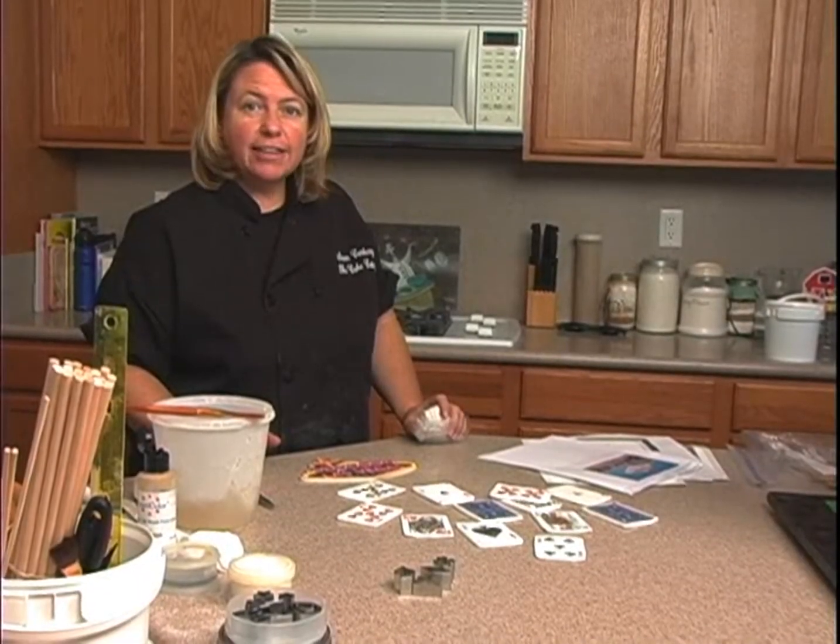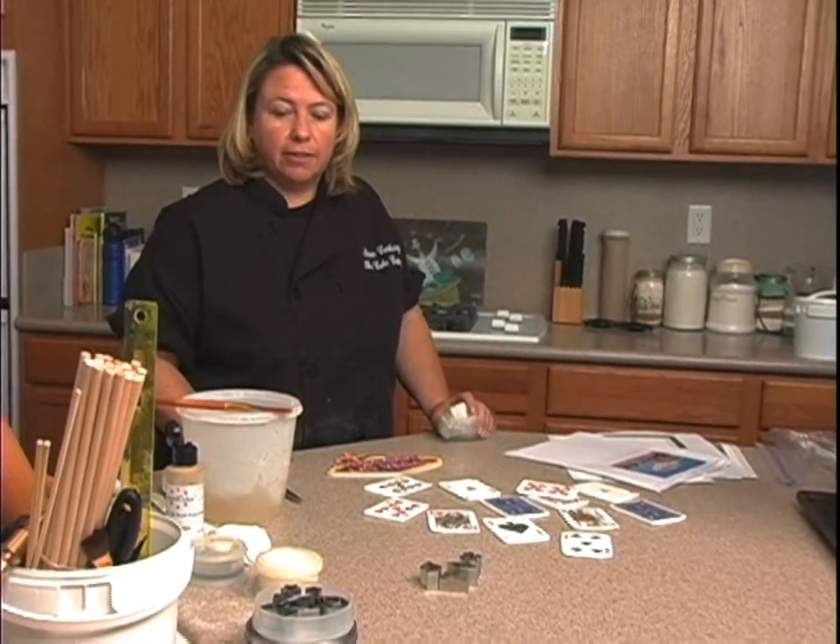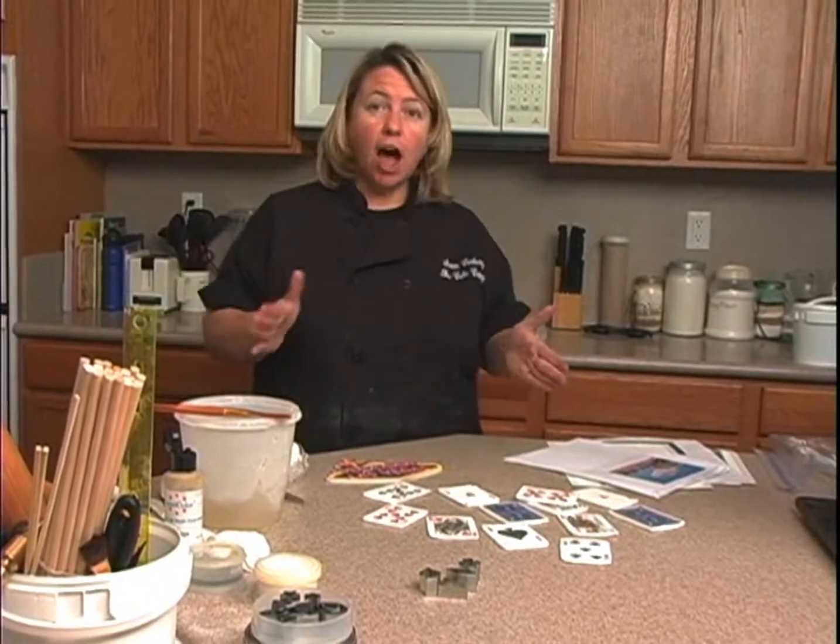Okay, we're back. While the cake is chilling, what we're going to do is work on the playing cards and talk about the money and things that are going to go on the cake.